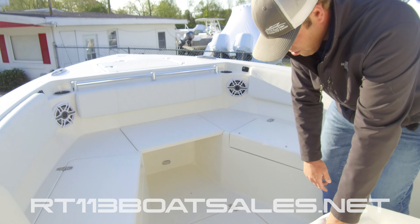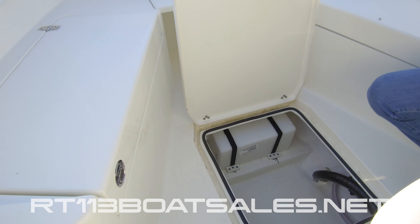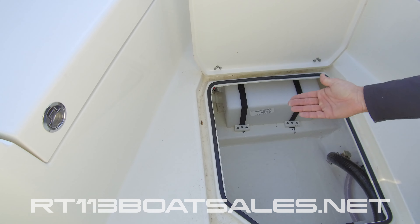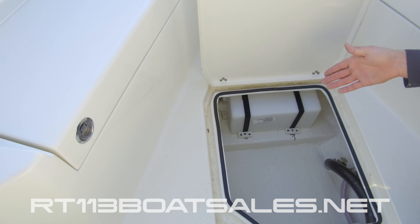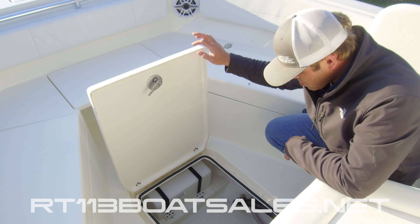Coming down into the floor of this boat, another big compartment. Inside of here we have access to our holding tank and our water tank. Over on the port stringer we have our Y valve for overboard discharge — super easy to get to — and our raw water pickup for our toilet.